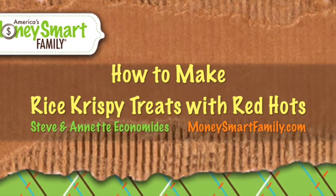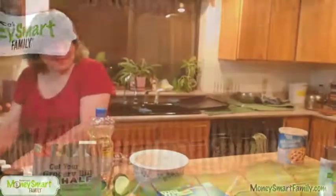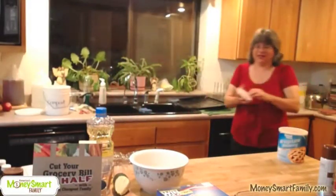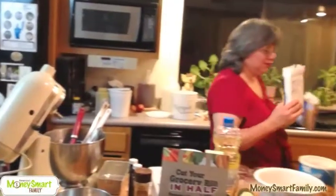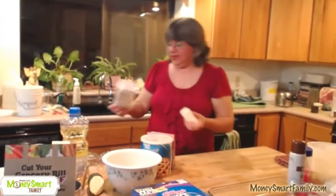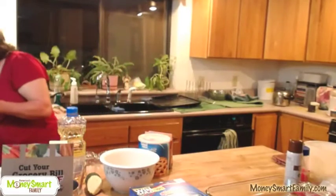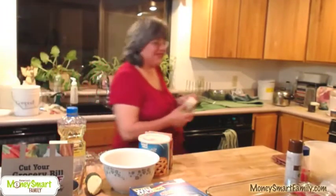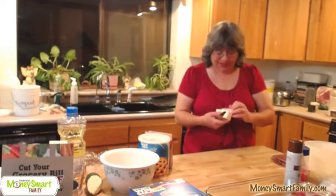I am going to do Rice Krispie Treats in a way that you have never seen before. I like to use real butter in my Rice Krispie Treats because it tastes so very good — it's a flavor like no other. I literally buy butter when it's on sale, keep it in the freezer, and use it for very special things, and Rice Krispie Treats is one of those special things.